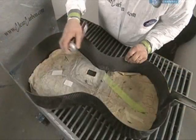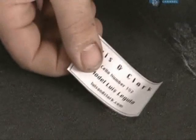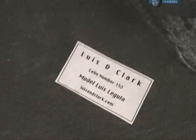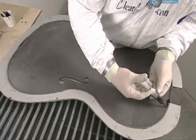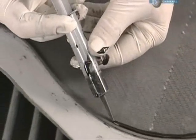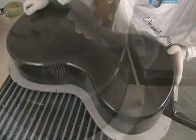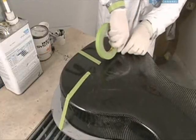The company label is glued to the inside of the cello's back section. Then glue is added around the top inner rim of the cello, and the back is taped tightly in place while it hardens.